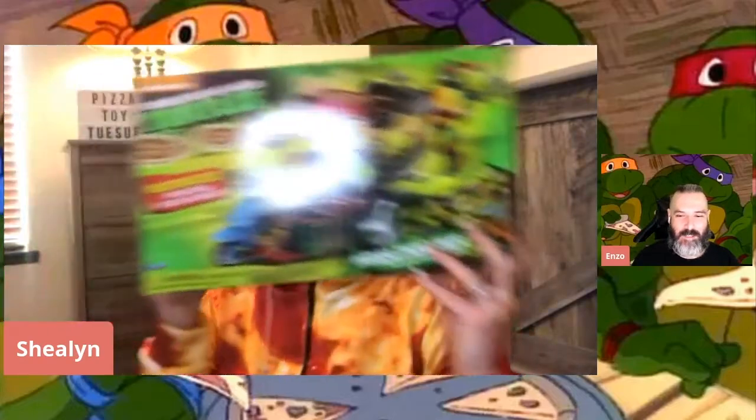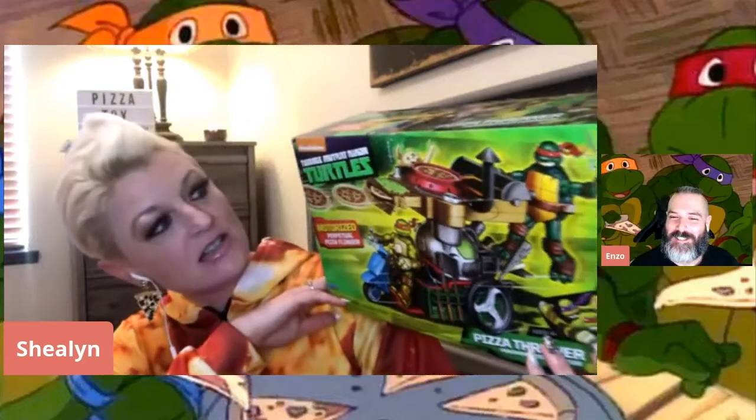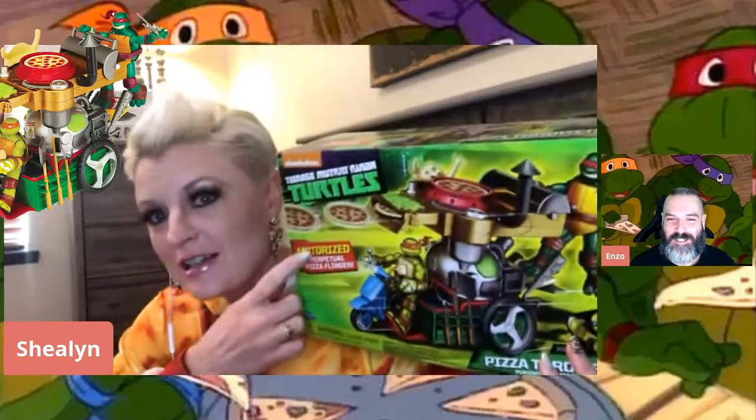People buy me toys and I would just never actually open them and play with them. Because I would think, oh, I'm going to take them to the next place I live - it's always like you put it off. So this one, relating to your background there, it is the pizza thrower. Unfortunately, it doesn't come with the actual Ninja Turtles guys, but that's how they get you.